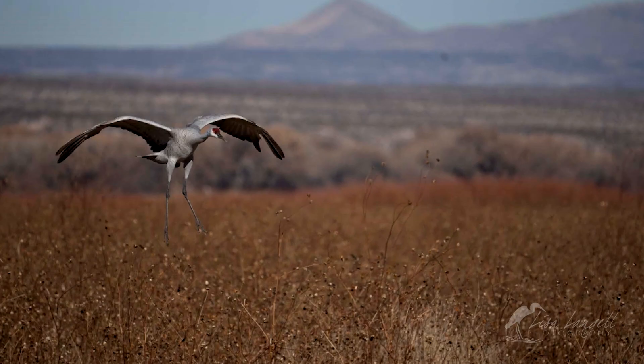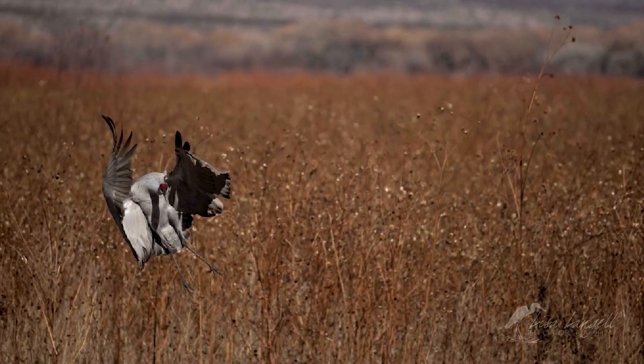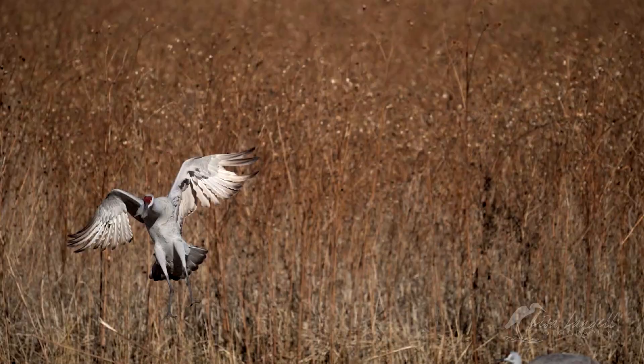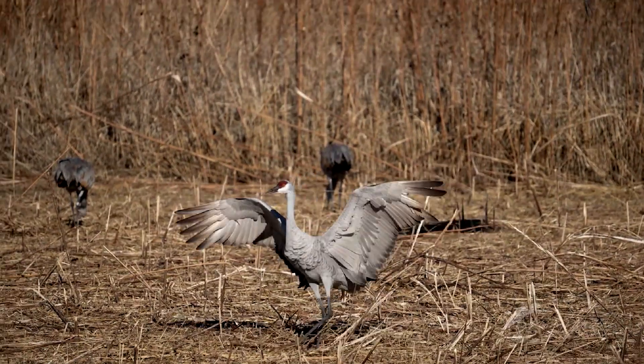This next test involved a crane coming in for a landing. The crane crosses in front of a field of tall plants, and the focus never wavers as the bird comes in for a landing among those other birds.